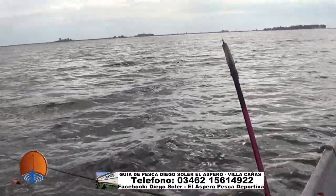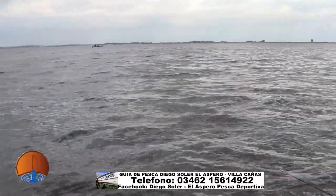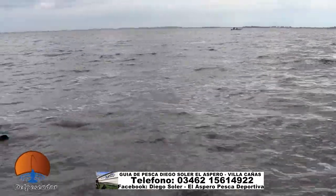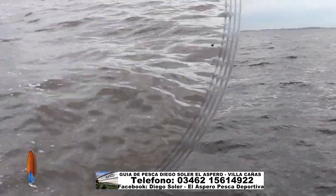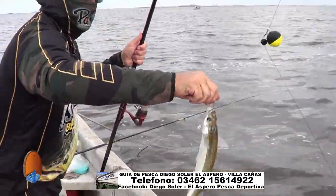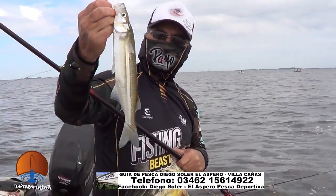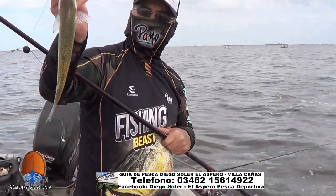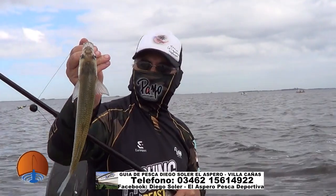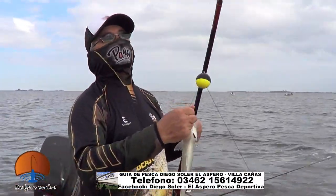Acá estamos gareteando, la laguna muy platinada. Hoy estamos usando bollas negras, bollas oscuras. Las pimponas andan de diez hoy. Todo lindo pescado, pescado en medida: 28, 30 centímetros. Hemos sacado algunos más grandes. Bajadas de 30 centímetros, 25, con hojarra viva de carnada. Seguimos, Nicolás.